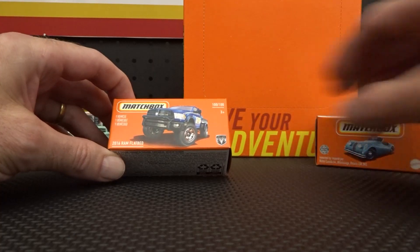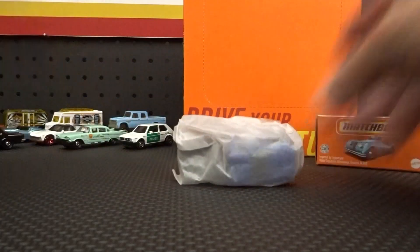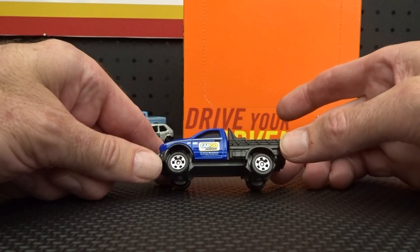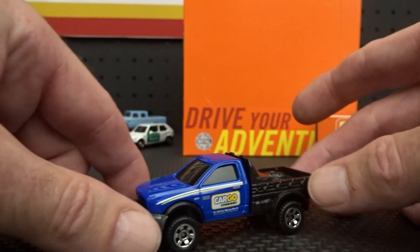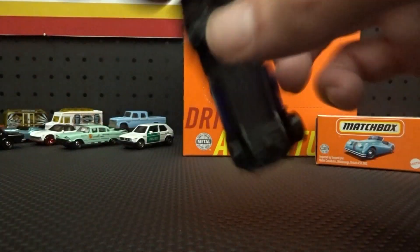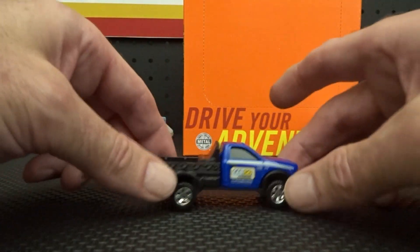Onwards and upwards — the 1916 Ram Flatbed. This came out in green, not sure if it was last year or the year before, but this is the 2021 version. Yeah, that looks good — Cargo Couriers livery. I think I have a little van with that company logo on it. It's definitely very close to that blue. That's looking pretty good.